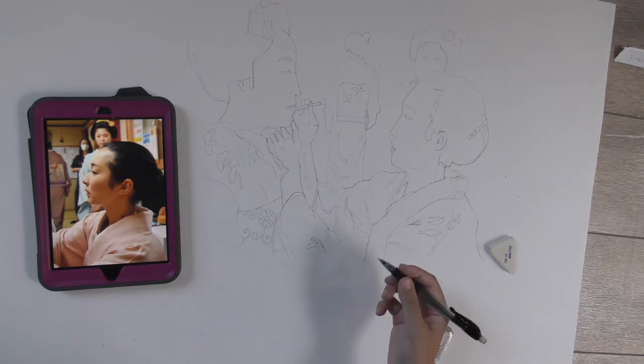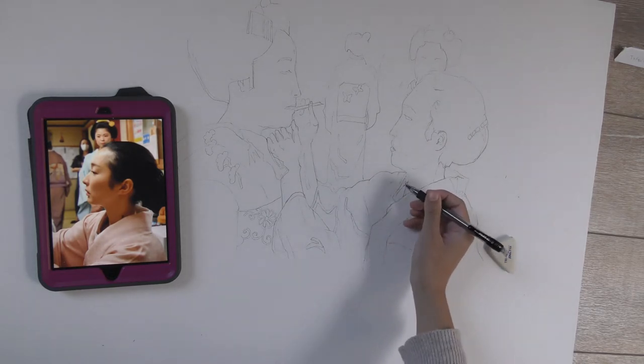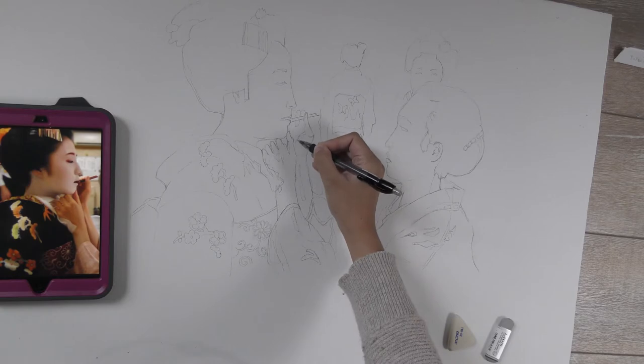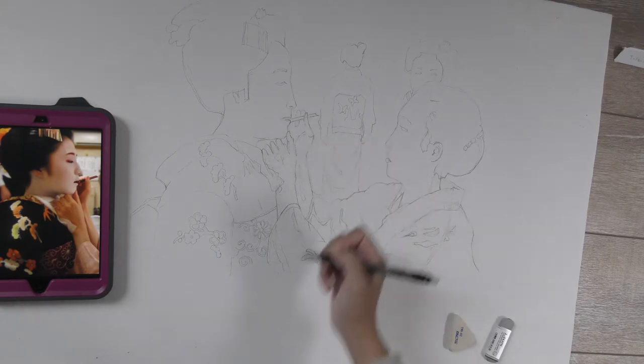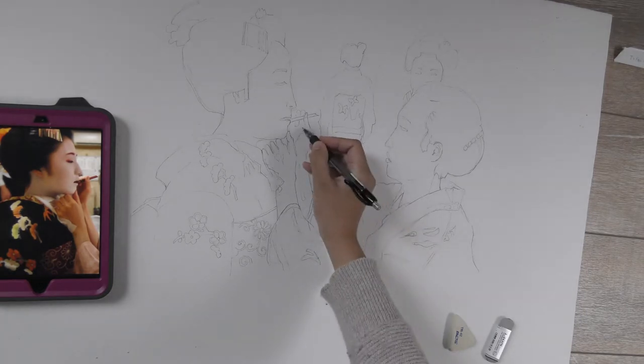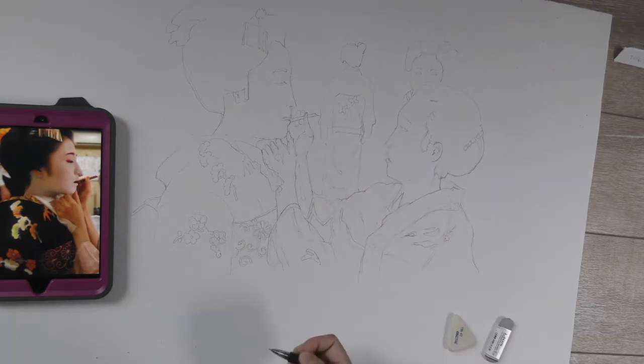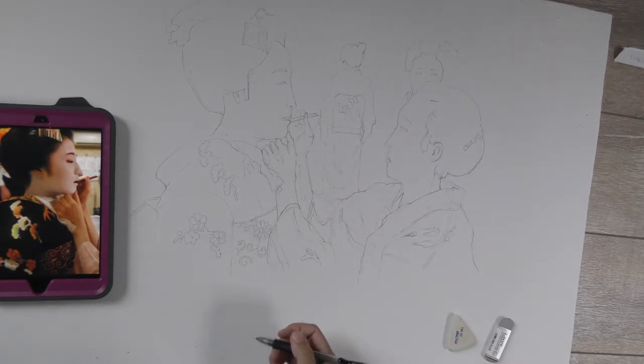I like to continue looking back and forth and pay attention to small details. After you draw the outline of the face, draw the body and the clothes. I put my reference image close to me to make my drawing as accurate as possible.